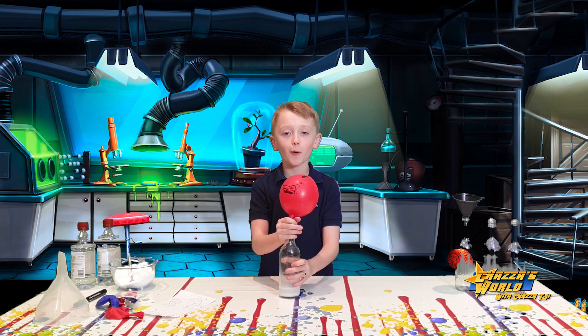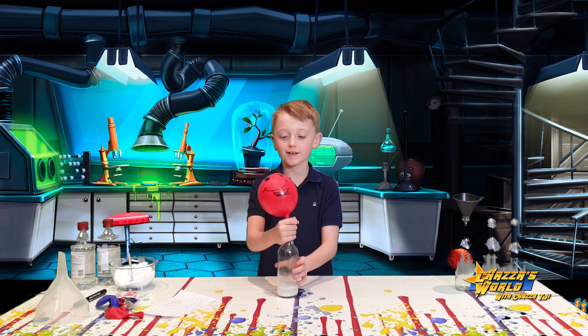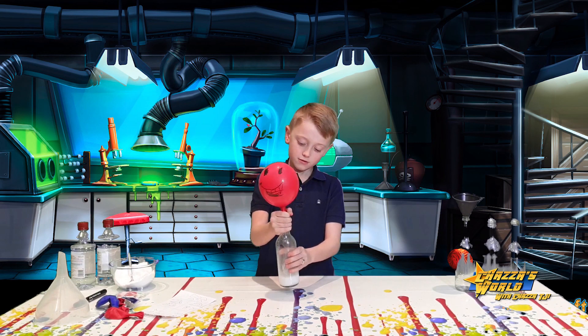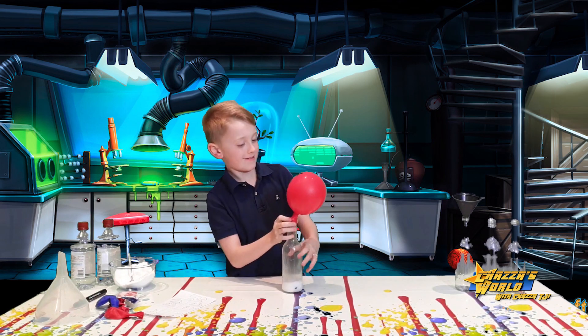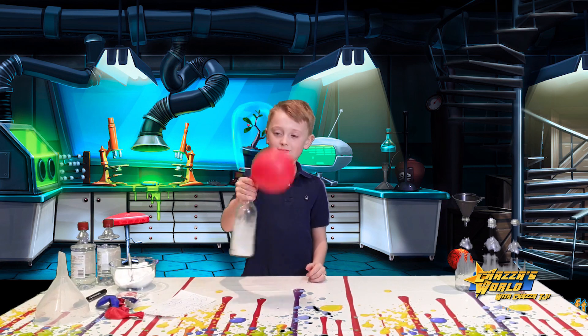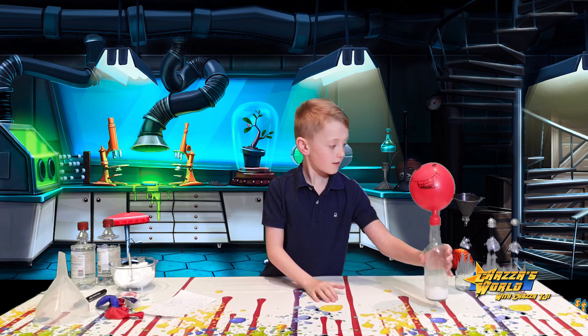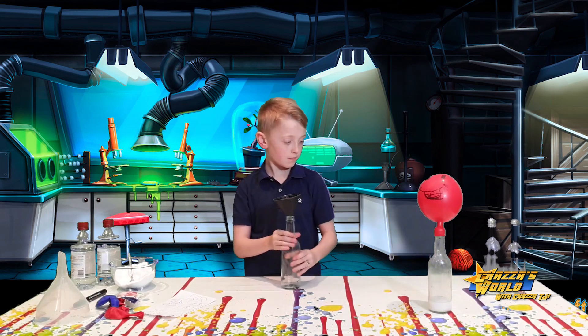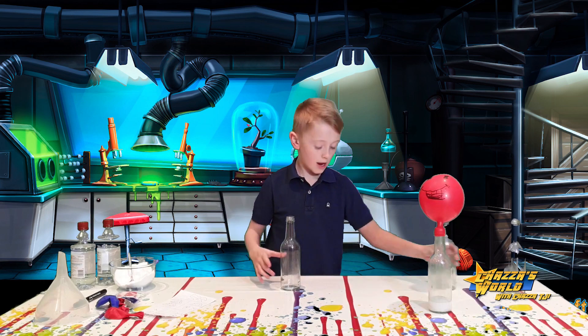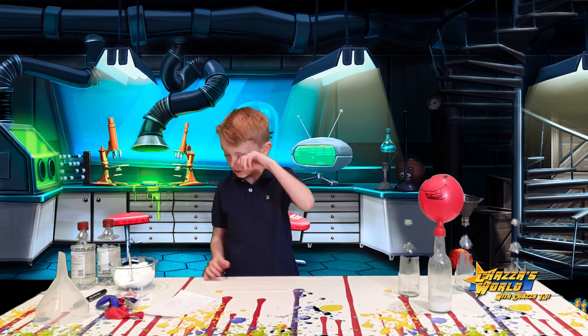I'll draw my face and show you the surprise. He's going to be called Tom. Turn him right around — can't see him. Oh, there he is. He looks like a Mr. Man. Yeah, look — see him over there. Use some more vinegar this time and see if we can blow the balloon up more. Grab the other one, place it in there for now. Place the bottle to the side.